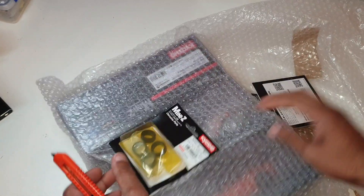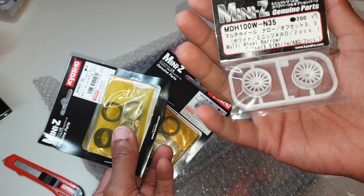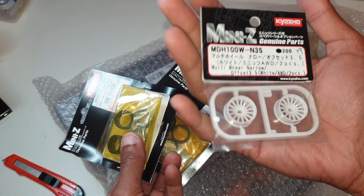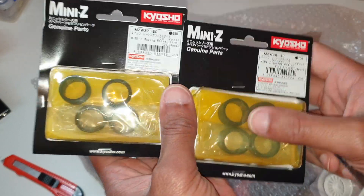Some goodies in here. First off we've got some tires and some wheels. I ordered some offset three narrow wheels for my SZ so I can make the front track wider, which currently has the Lambo shell. These are some treaded front and rear radial tires.